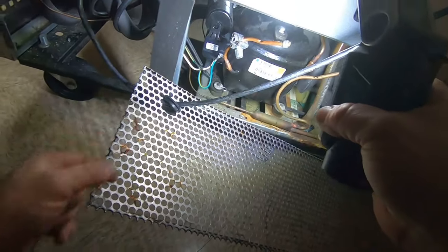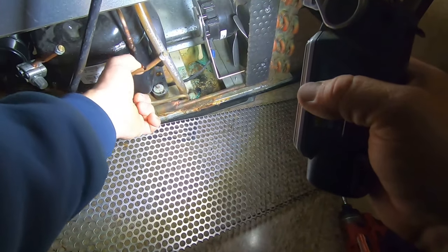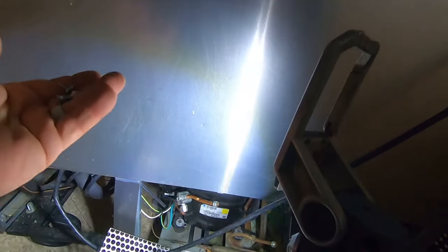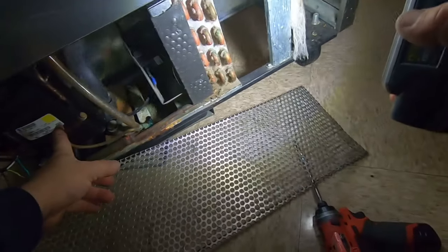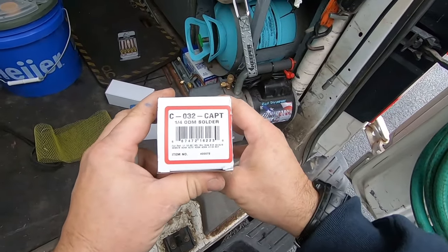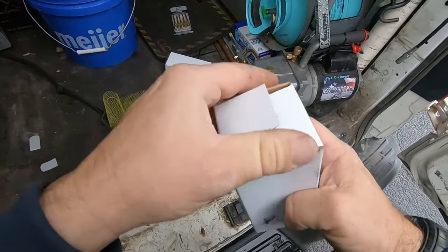We're going to put that on solid. We'll be changing the filter dryer, of course, and we're going to put a cap T, an O32. That will also give us a high side port so we can charge it a little easier, and it also helps tell us whether or not we're getting a restriction. I really like these cap T dryers—they're made for capillary tubes.